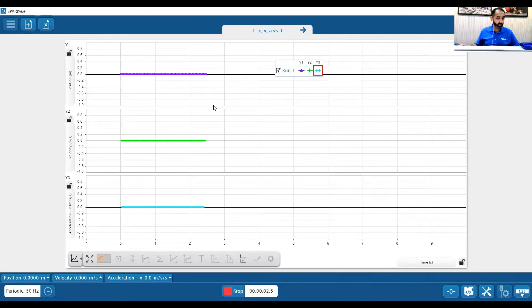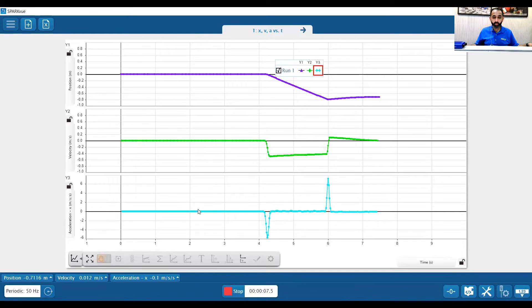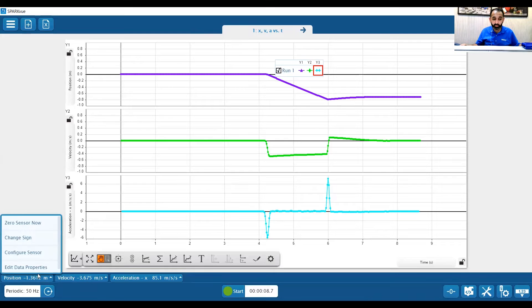Everything's at zero — I'm going to push the cart. We have some data, and you'll see everything looks negative. I actually want to change the sign on that. If I click on the bottom left of the position data here, I can just click on change sign and that will change the sign. For now, I'm going to re-zero everything and press start one more time.